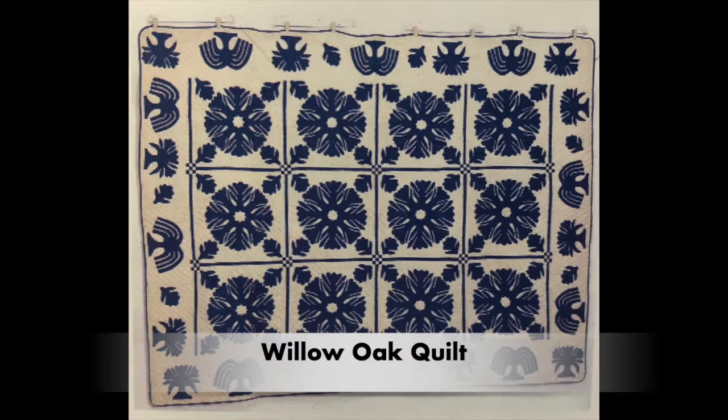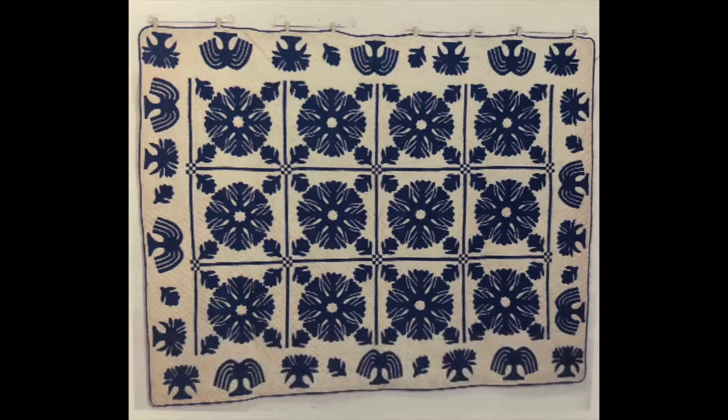Now let's look at another quilt. Its pattern is called Willow Oak. We don't know who made it. We do know that she cut out many copies of the same shapes out of blue fabric and stitched them in a regular pattern onto a white piece of fabric.